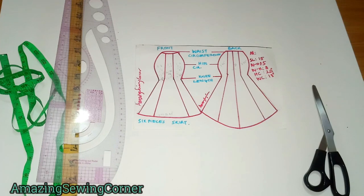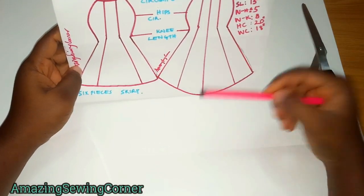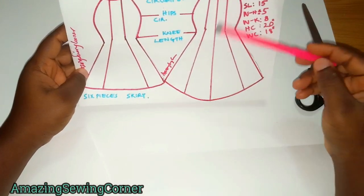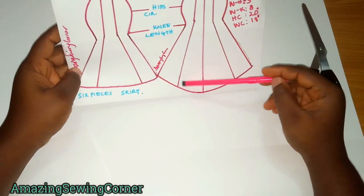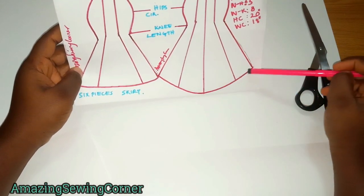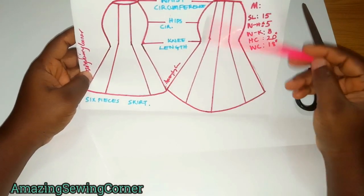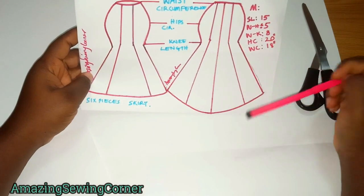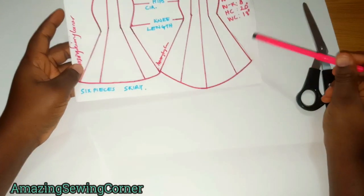For this skirt you're going to need the following measurements: skirt length. You're going to need two different skirt lengths — one for the front and one for the back — because the skirt I'm drafting today is going to have a tail at the back. You need to take your normal skirt length and then add the allowance you want for the tail. You can use from 5 to 15 inches depending on how flowy you want it to be.